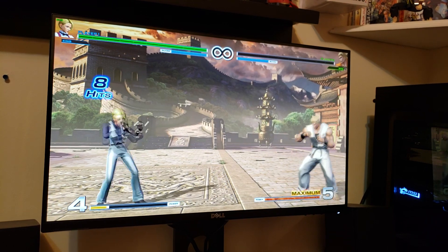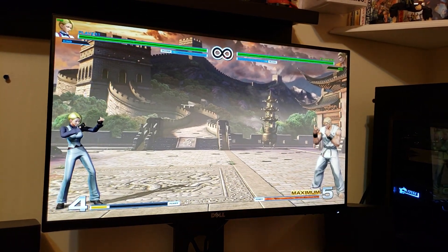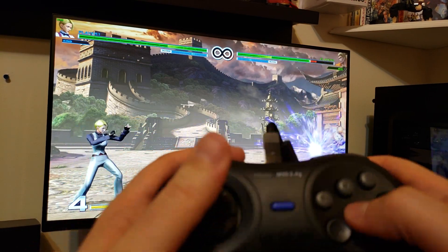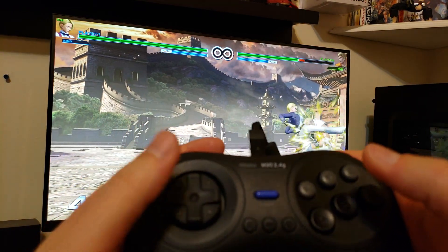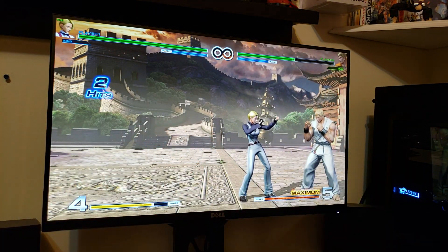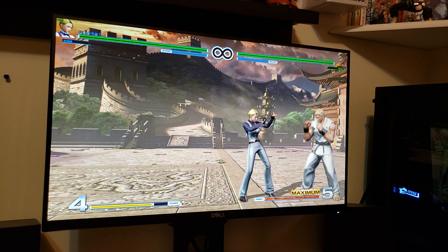So there you go guys, this controller is awesome. If you have any questions, let me know, drop a comment. Check out the Sega Genesis review video. I also played Sonic CD on Steam — it ran like a dream, no problems at all. This controller is fantastic. It's $25 and also comes with a wireless adapter for the Sega Genesis, so if you have a Sega Genesis, it benefits you as a PC gamer as well.